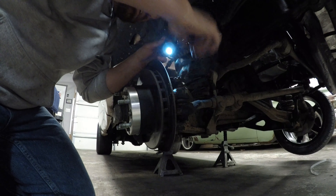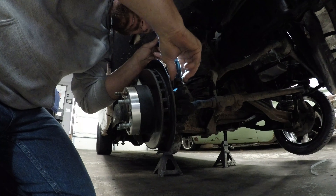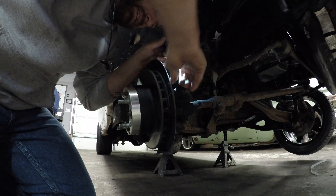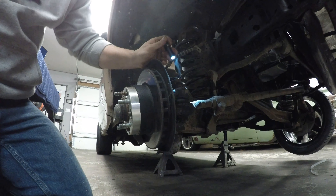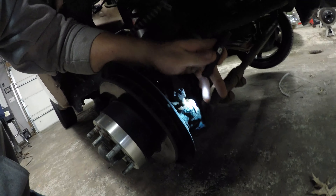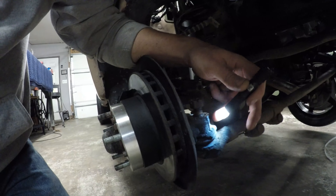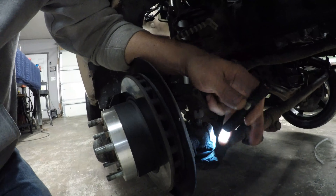All right, so now I got that nut off — it's hot, you can see it's probably smoking there a little. I'll just drop it on the floor first, then put it back on just a couple of threads. I know a lot of people use what they call pickle forks, but I don't — I think those things cause more damage than good. What I'm gonna do is just take the hammer and hit right here on this part of the knuckle, not on the ball joint itself — right where the ball joint comes through the knuckle. Hit this with a hammer and I assure you it will fall right out.